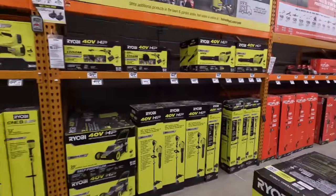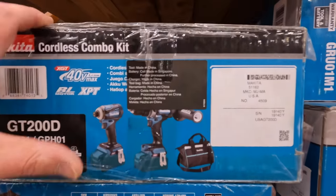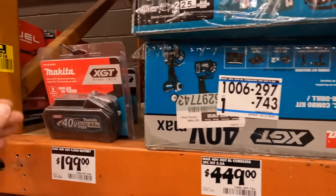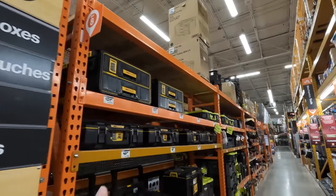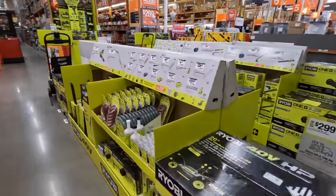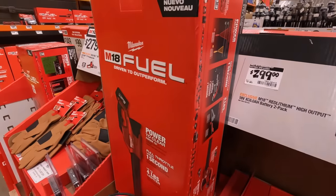Makita does have some of their 40-volt stuff here, including a hammer drill and impact driver kit for $449 — a little pricey, with a $200 battery included. But remember, Ryobi Days is coming. That's pretty much it — this is my regular style upload. I do store walkthroughs multiple times a week, so I'll see you guys on the next one.